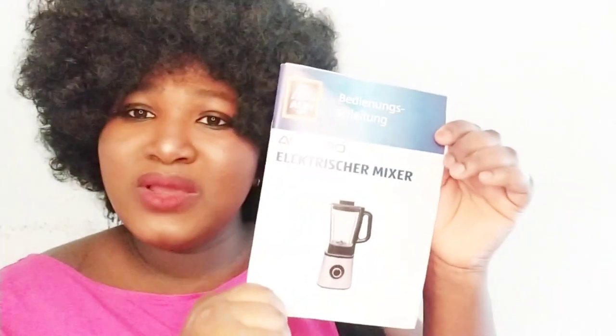This blender has different speed settings — this is the first one which blends a little, this is the second, and the third one is the fastest. And I'm not sure about this one setting, because I haven't used this kind of blender before. I'll be using it to blend beans here for moi moi — and look, they did a sconto (discount) and the blender was almost 40 euro before, with a discount of 25 euro. So why not buy it?